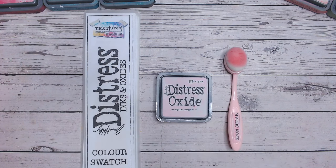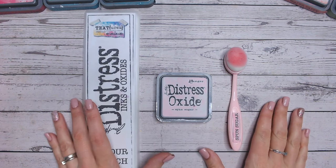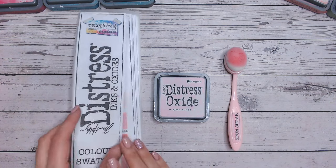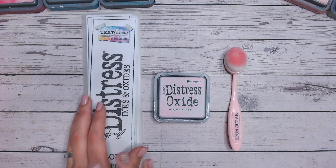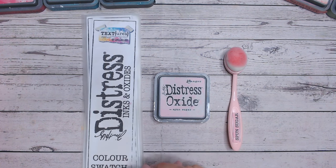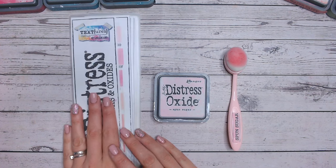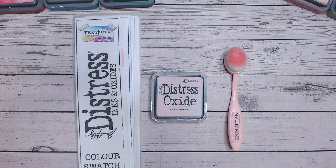Hi everyone and welcome to another Distress Ink and Oxide colour combination video. Today we are looking at Spun Sugar — coincidentally my nails match quite nicely today. We're going to look at how this blends onto white cardstock, how it compares to other pinks in the Distress range, and two colour combinations mixing this with different colours for blends you can use on your papercraft projects. Everything I'm using today is linked down below, including the Distress Ink and Oxide charts and labels — things like these labels you can print off at home from my website completely for free.